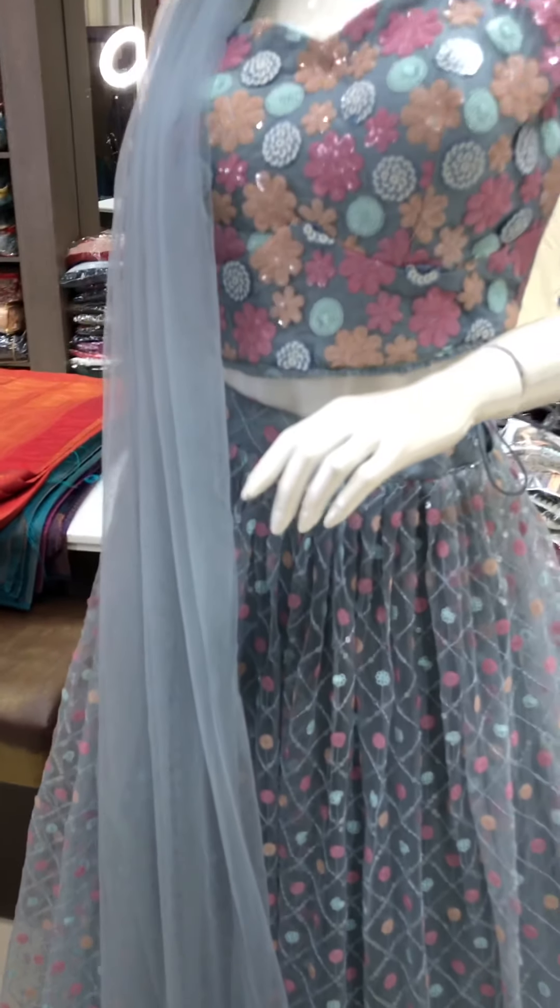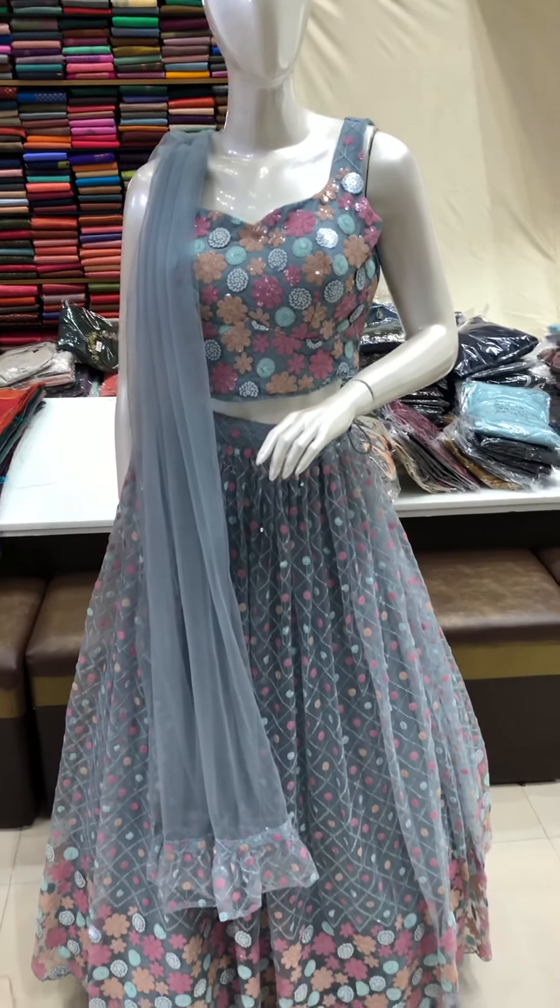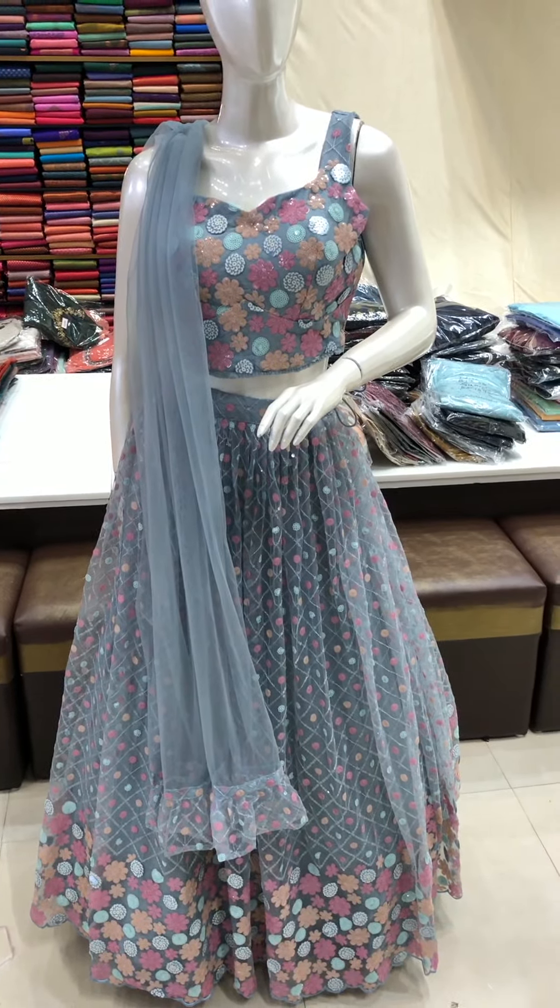It is available in a gray color and a brown color. The sleeves are full sleeve. We will put the sleeves over here. It will be available in 3 colors.